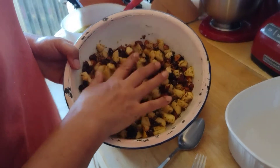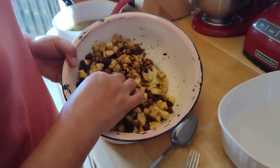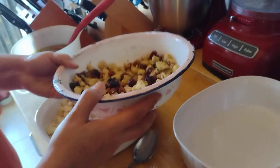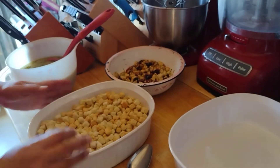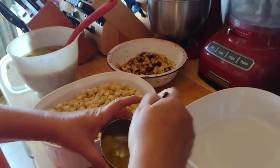I let it sit so those nuts and the dried fruit get a little bit moist. It's called macerate when you let fruit sit in salt or sugar. So that's ready. This is one box of croutons, and this is one egg — just want to scramble it a little bit.